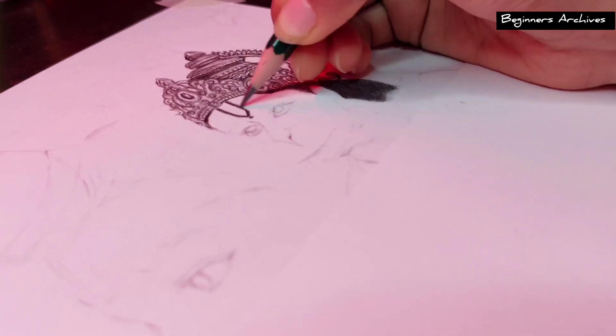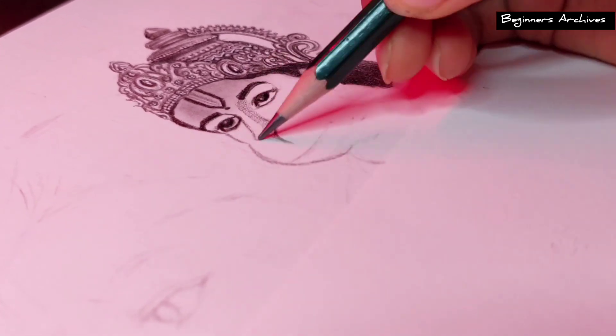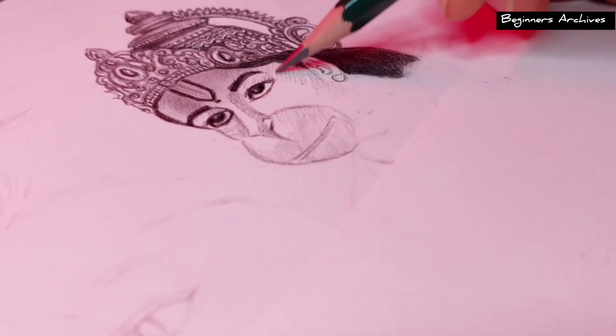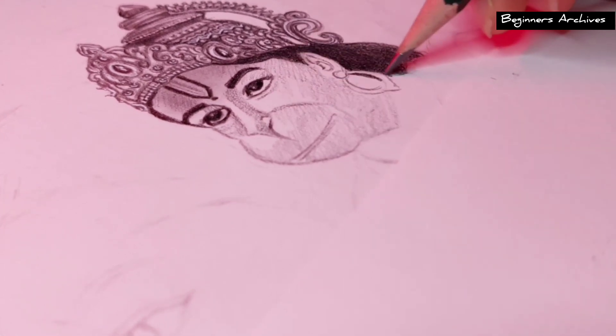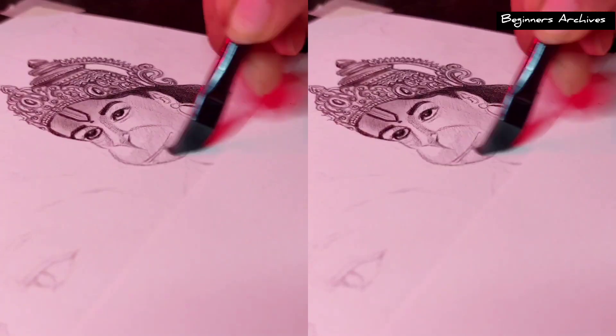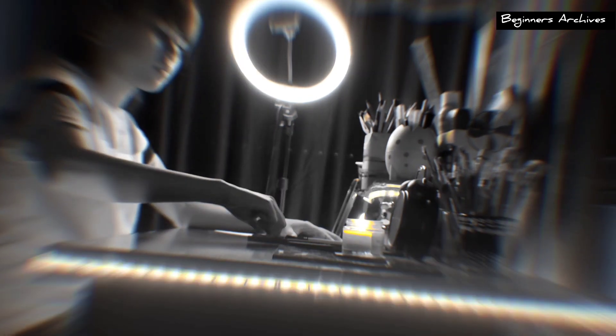Anyways, I am starting this work really late this time and it also has minute details. So let's see how much I can complete today. After a lot of shading, now it's blending time, and for blending I am using a makeup brush here so it blends very smoothly and you can easily add multiple layers.